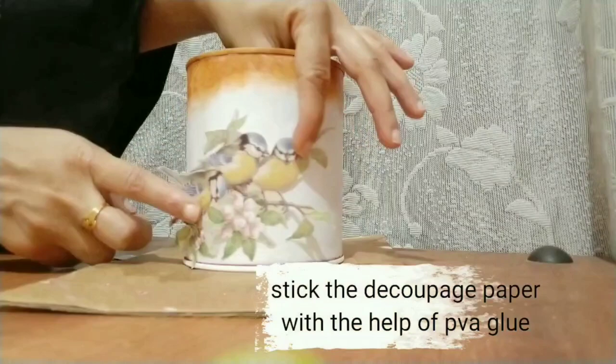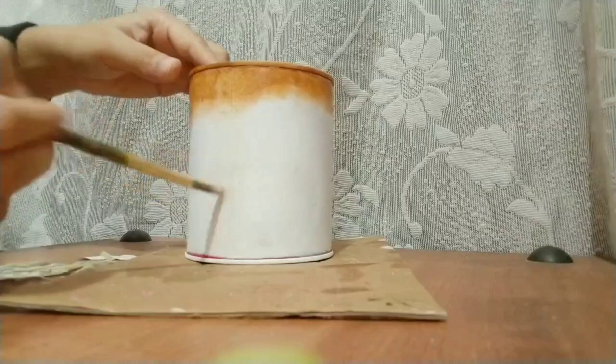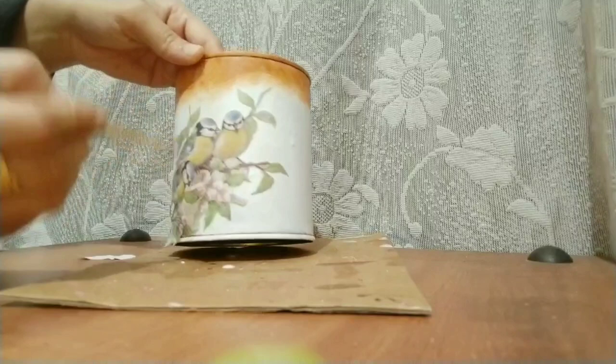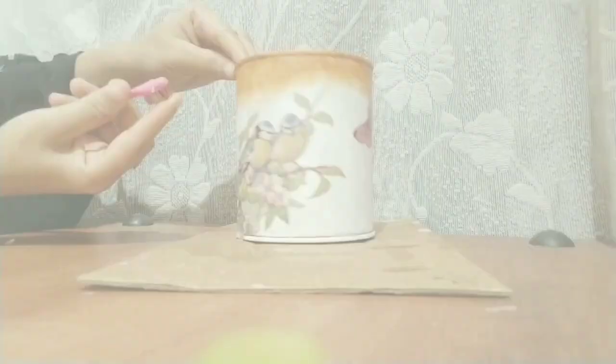I'm going to share a link in the description below for every material I'm using in this video. I'm going to use one more layer of decoupage paper — follow the same process to stick on the backside.